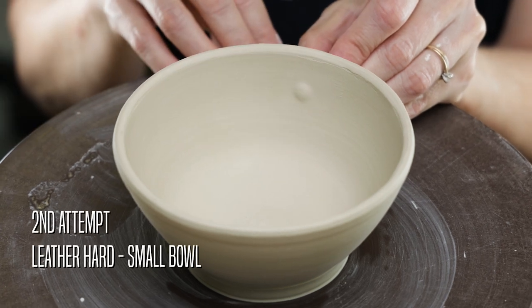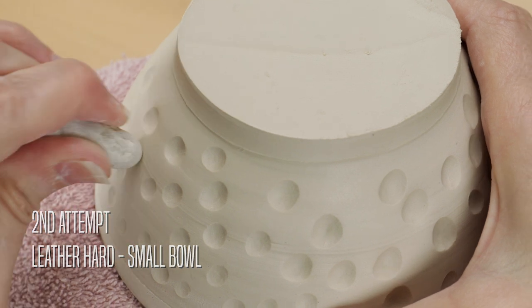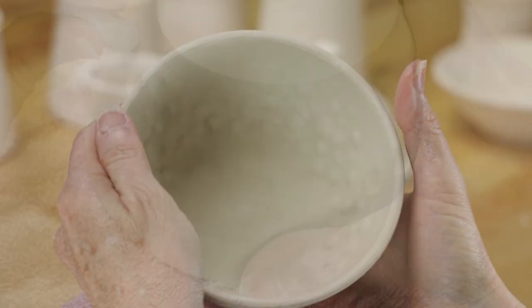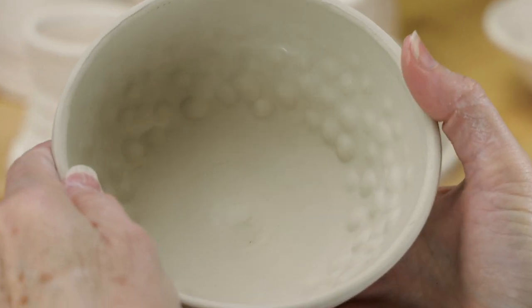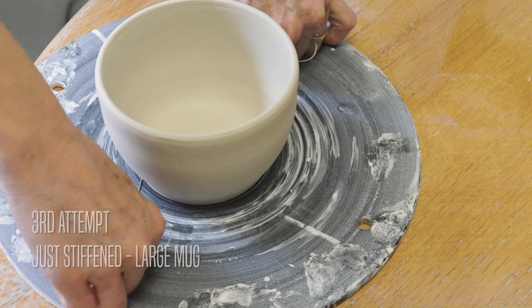Clearly, I needed the clay to stiffen up. The second attempt was to pebble when the clay was a very stiff leather hard. This took a bit more effort, but the indentations were much more defined on the outside. The problem was that when I looked inside the bowl, the clay projections had cracked on the ends. I was able to wet my fingers and rub the cracks away, but I was still unsure if they would open up again in the final firing.